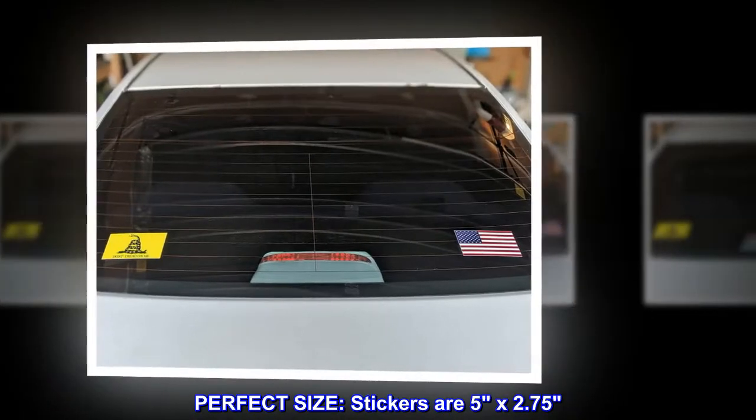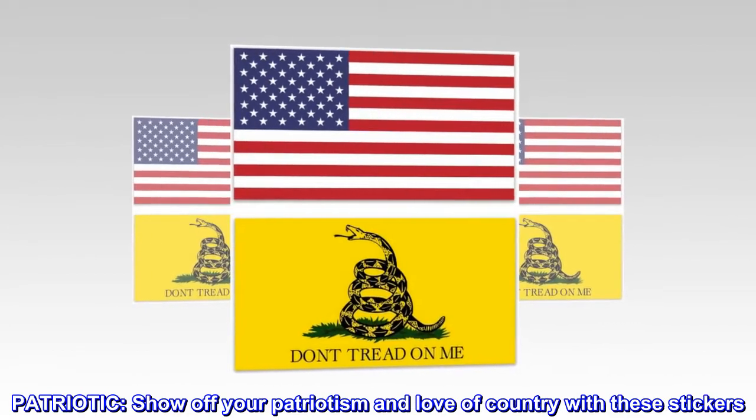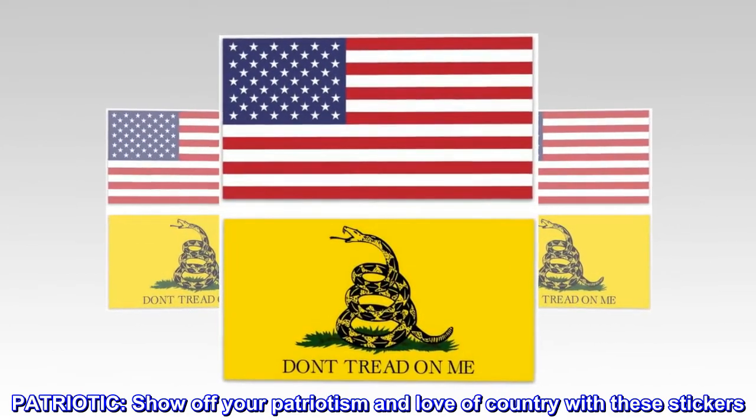Perfect size — stickers are 5 by 2.75 inches. Patriotic — show off your patriotism and love of country with these stickers.